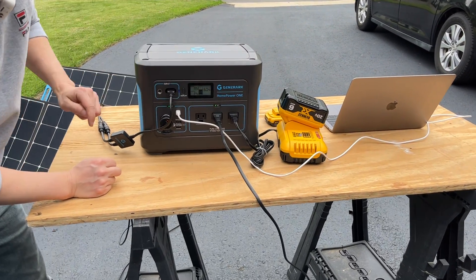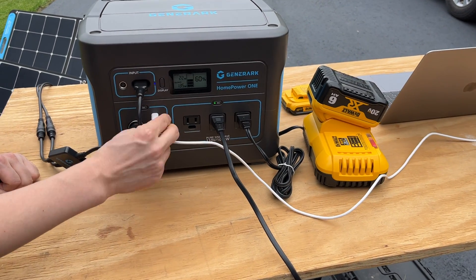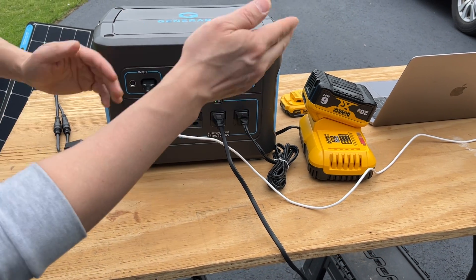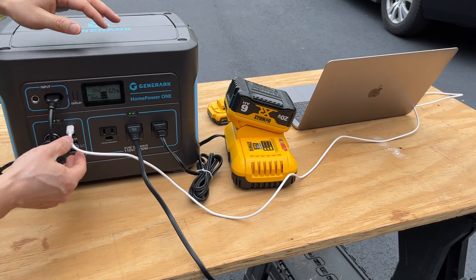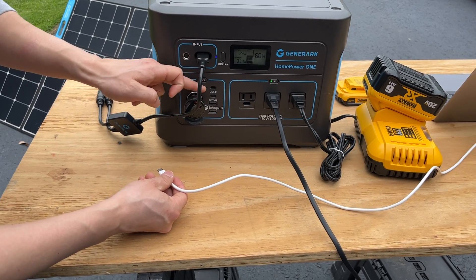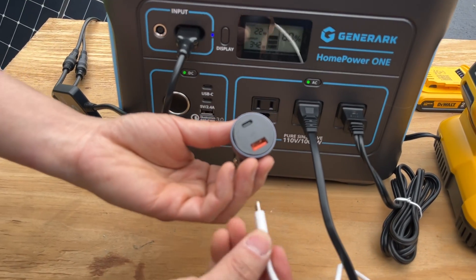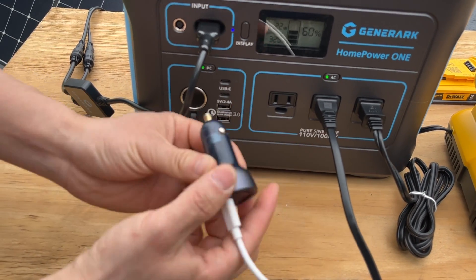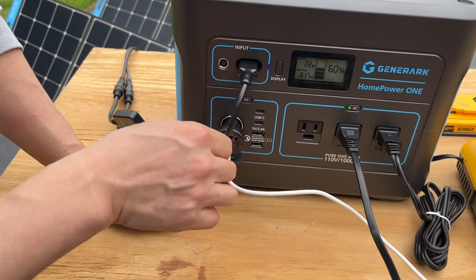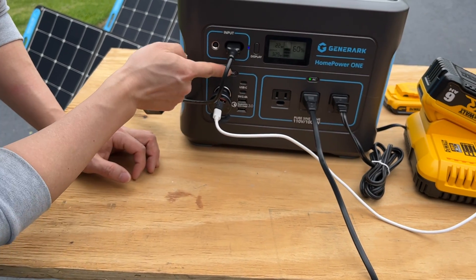There are three AC outlets but I'm only using two at this time. The USB section has two USB Type-C outputs connected to the MacBook Pro, however this is not 60 watts output — it's only about 18 watts from these two USB-C ports. I would highly recommend getting a car charger and plugging it into the 12 volt adapter, where you'll probably get 65 watts output.